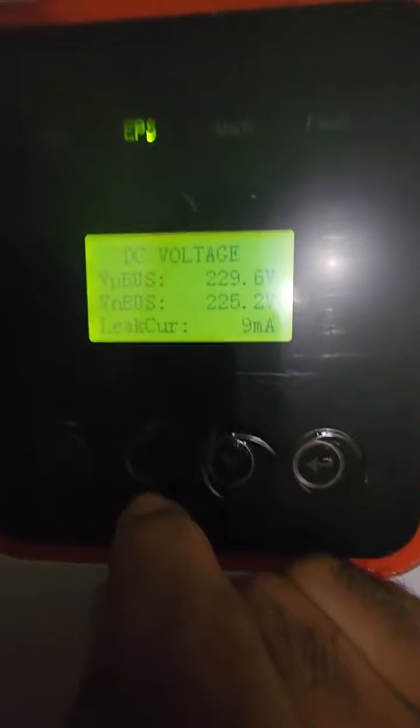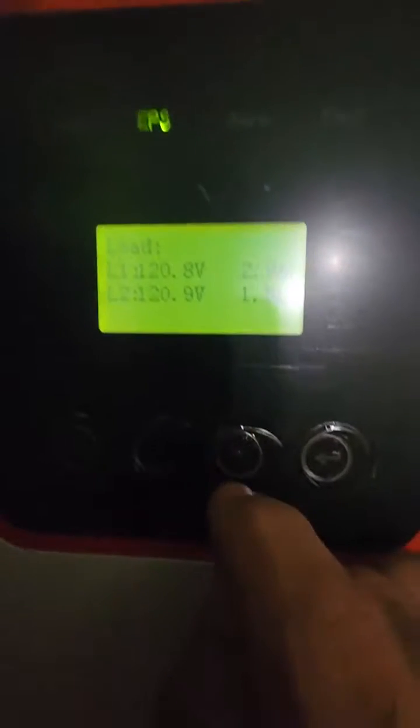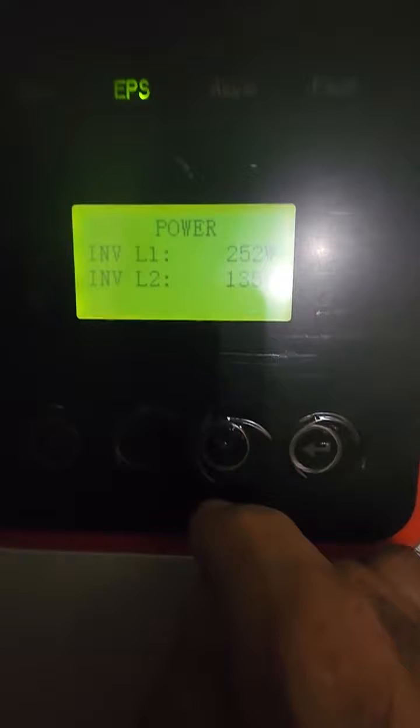It looks like the test is a success. There's no shutdown. The PV isolation test is off, I'm off-grid, the grid is off, the grid breaker is off. Let's continue to monitor — it looks like it's working.